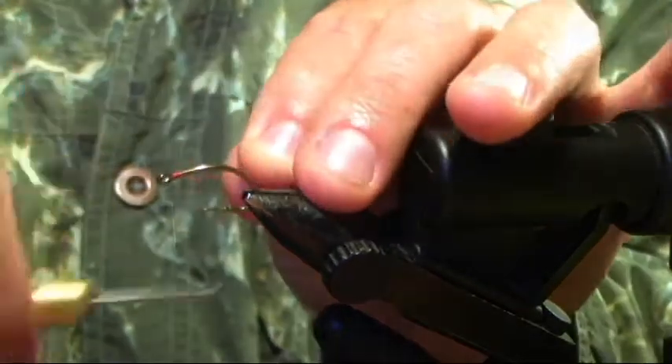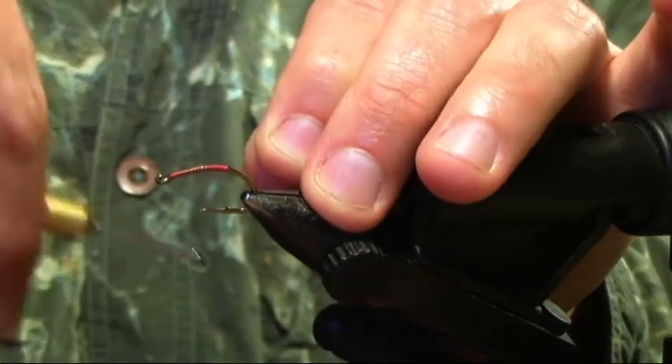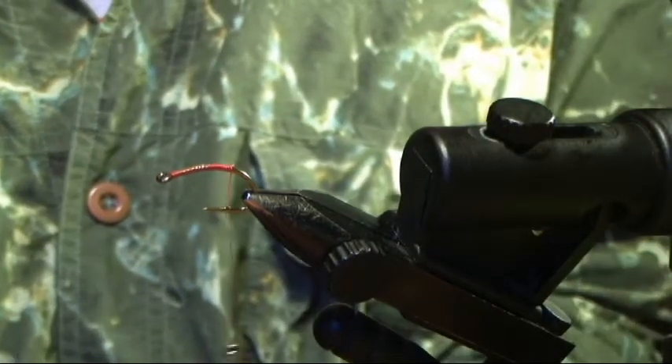Thread — start at the front, go to the back, and stop so the thread is hanging off the barb. I'm using orange; you can use red thread for this color pattern, or honestly whatever color you want.